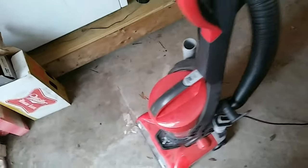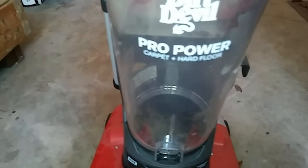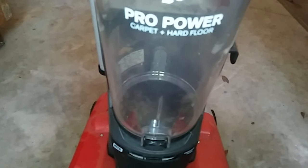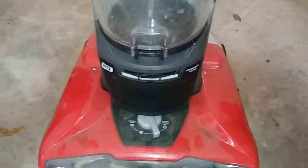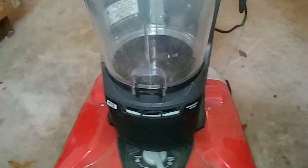Okay YouTube, here's what we got here. We have the Dirt Devil Pro Power Carpet and Hard Floor. What this is doing is running for a few minutes and shutting off — sometimes not even a few minutes. It just runs and then shuts off on its own.